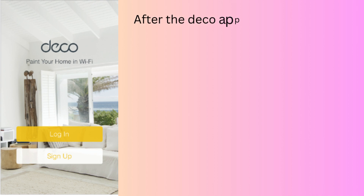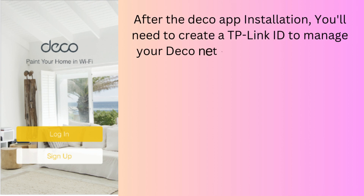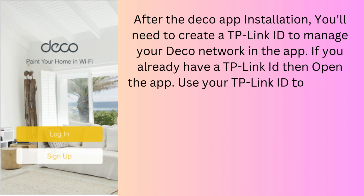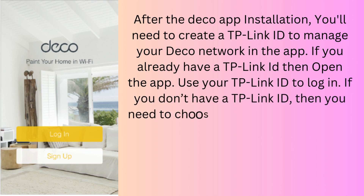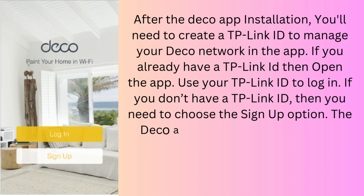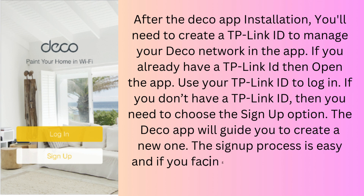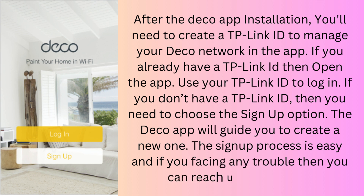After the Deco app installation, you'll need to create a TP-Link ID to manage your Deco network in the app. If you already have a TP-Link ID, open the app and use your TP-Link ID to log in. If you don't have a TP-Link ID, choose the sign-up option and the Deco app will guide you to create a new one. The sign-up process is easy, and if you're facing any trouble, you can reach us for help.